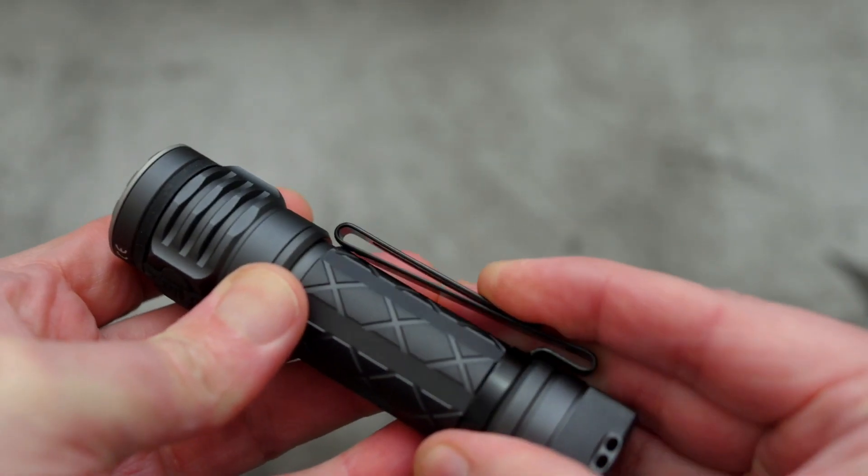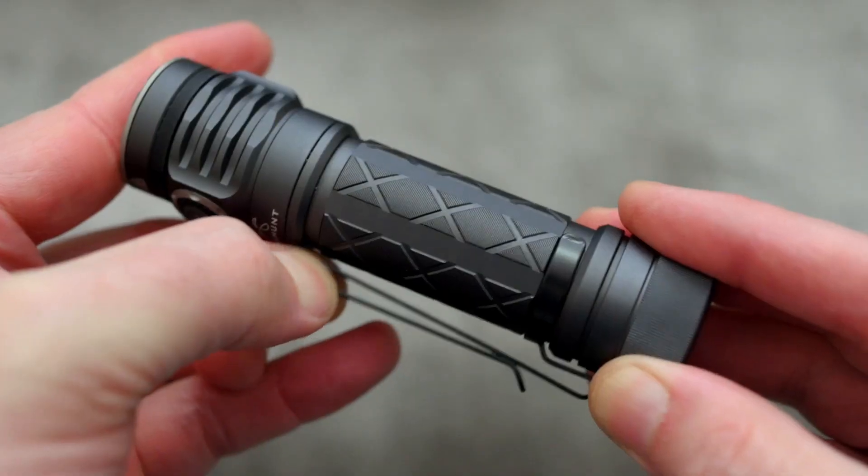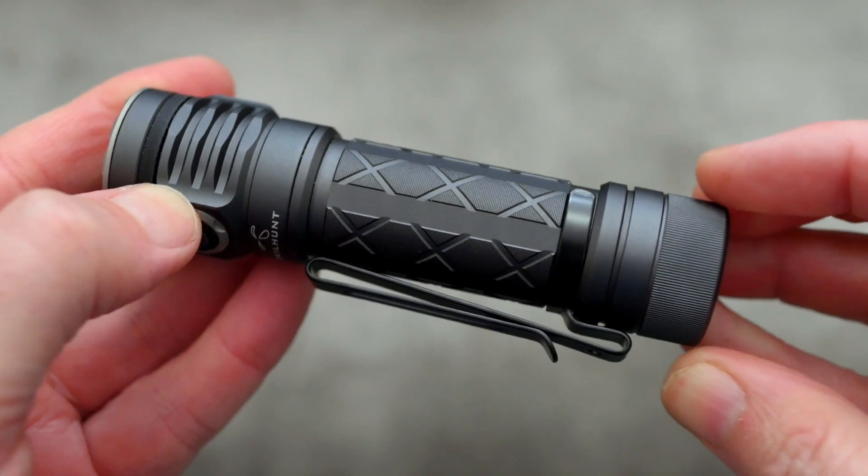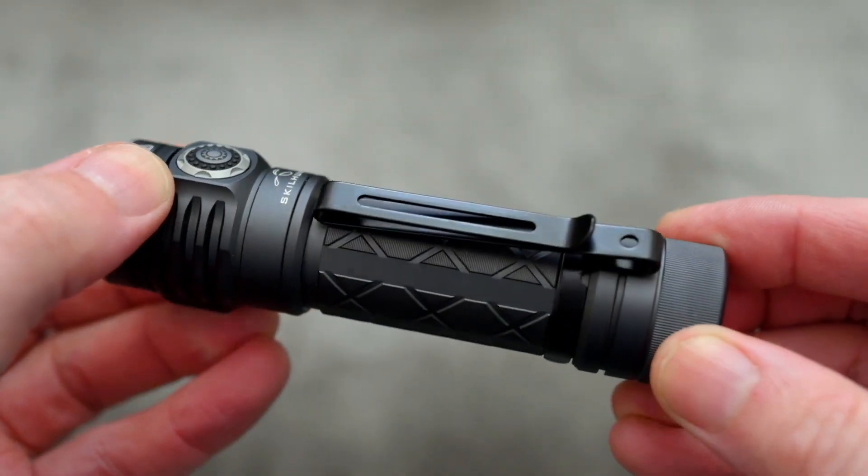On to the double clip — the stainless steel clip. That's pretty secure and it does have a bit more resistance than most of the ones that I've looked at — a bit more pressure, a bit more tension on it.